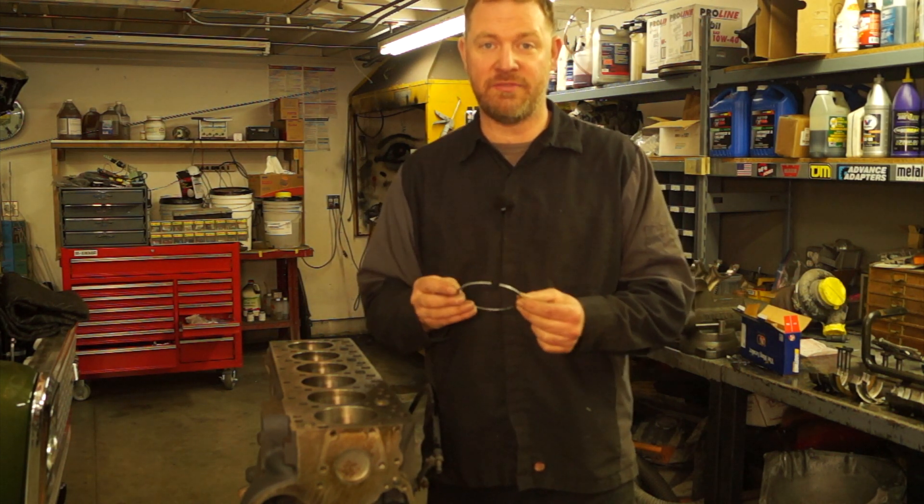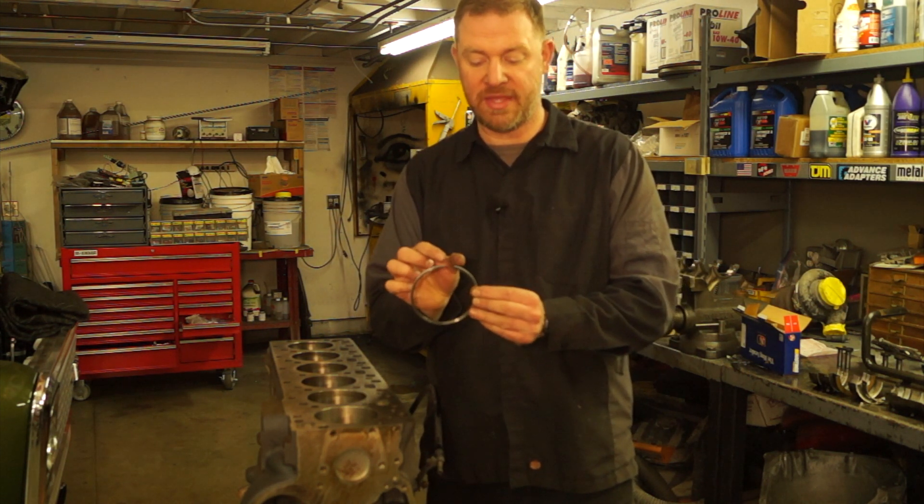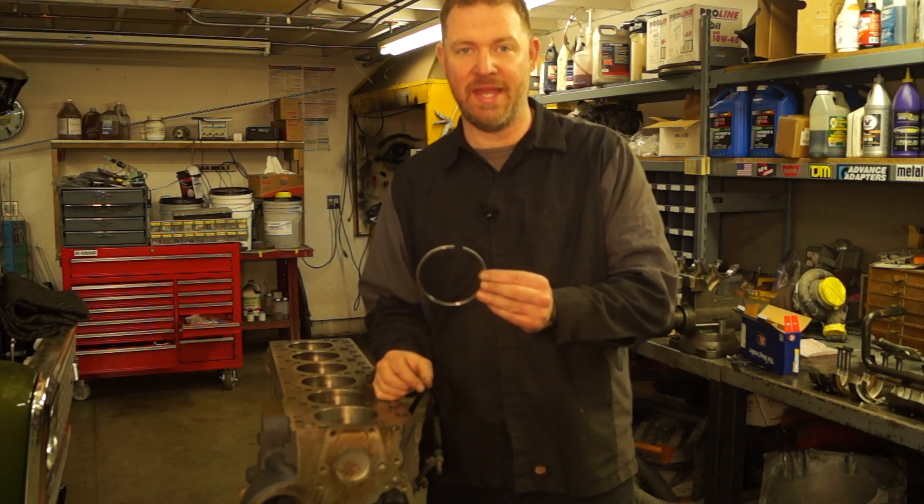Hi guys, Joel from Jonesy's Auto Club, and in this video I'm going to show you the proper method for checking your piston ring end gap.